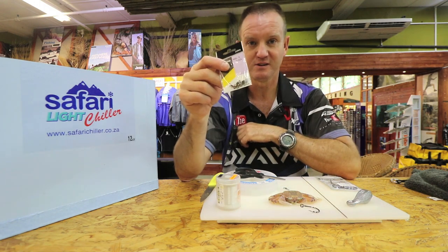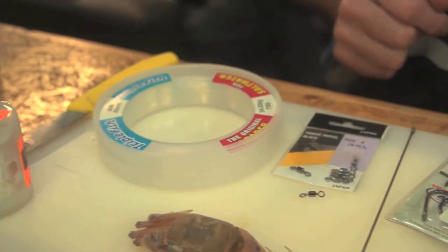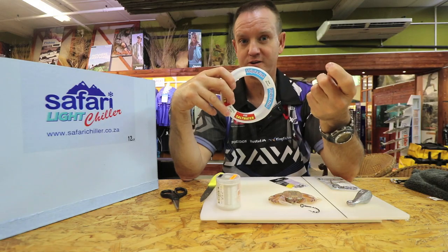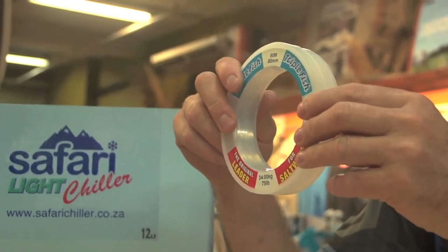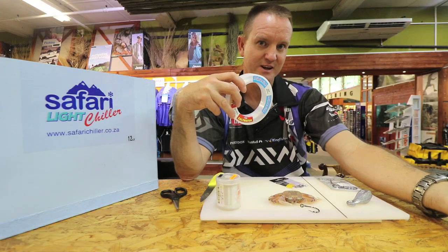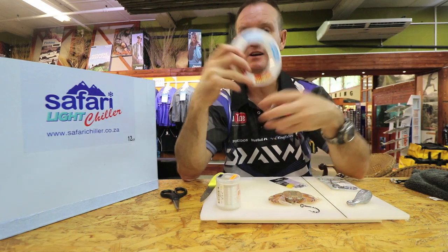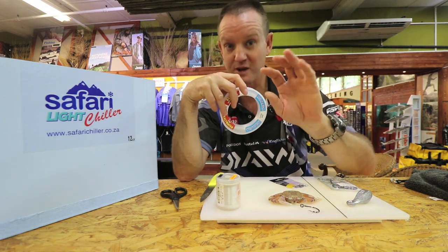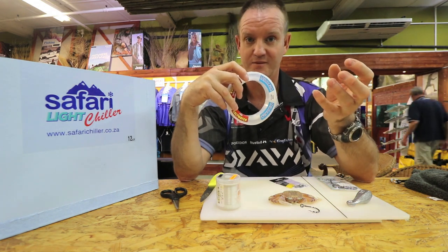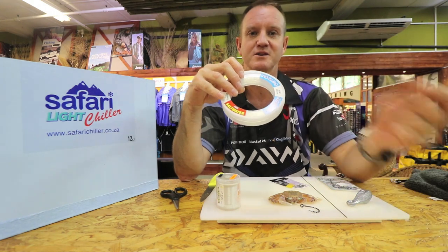Power swivel, heavy duty as well. Triple Fish, because it's a very hard and high abrasion line — it's nice that it lies the bait flat on the ground. If you use a soft supple line it would actually get tangled up, because where you're targeting the fish is in that rough turbulent water, so a very hard line that stays on the bottom is what you're looking for.